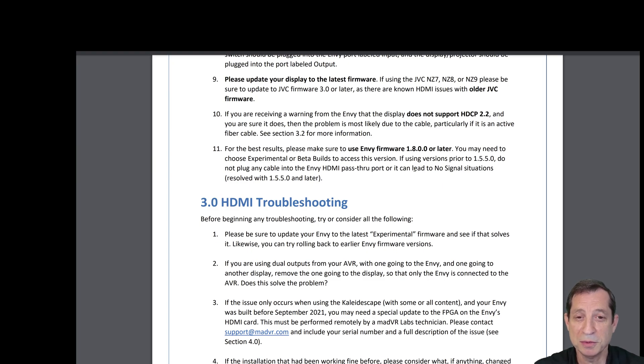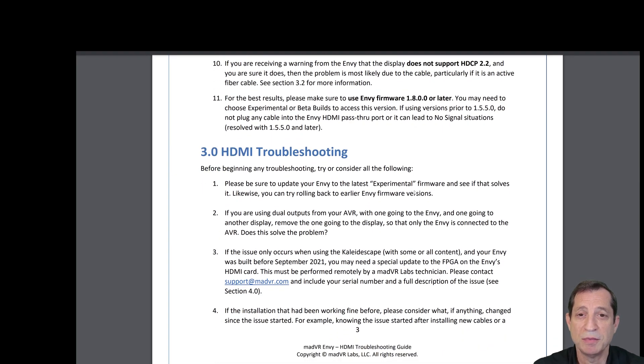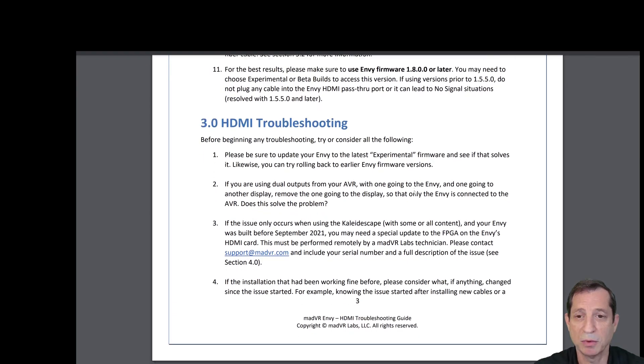Please update your display to its latest firmware. If you're using the JVC NZ7, NZ8, or NZ9, please be sure to update to JVC's firmware 3.0 or later. If you receive a warning from the NV that the display does not support HDCP 2.2 and you're sure it does, the problem is most likely due to the cable, particularly if it's an active fiber cable. For best results, please make sure to use NV firmware 1.8 or later.